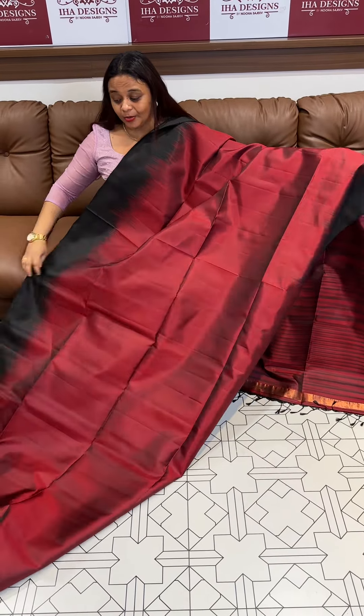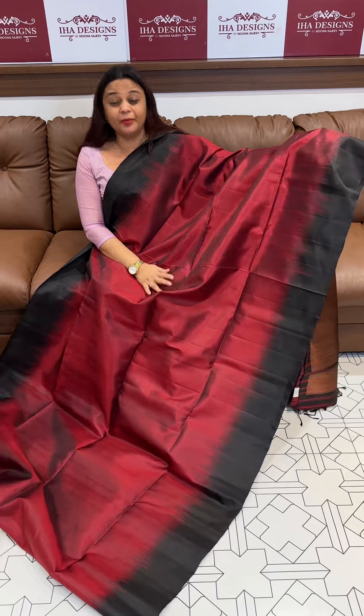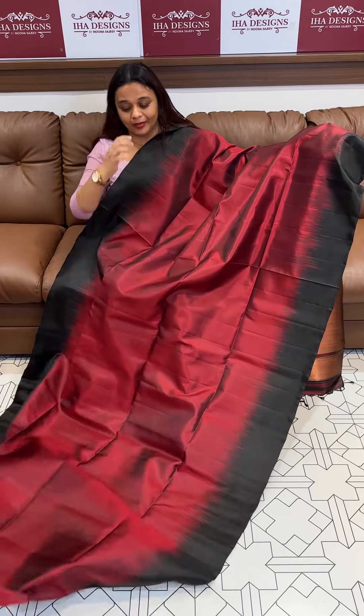We have to wear tassels, and we have to wear a price. Tassels are very royal and have an elegant look. They look almost attached.